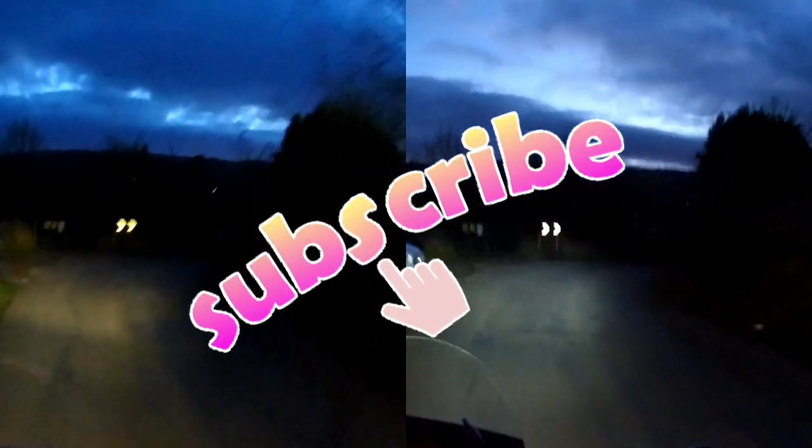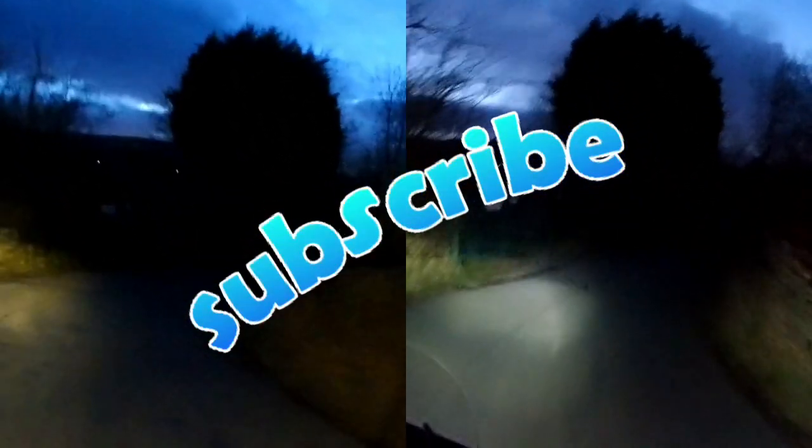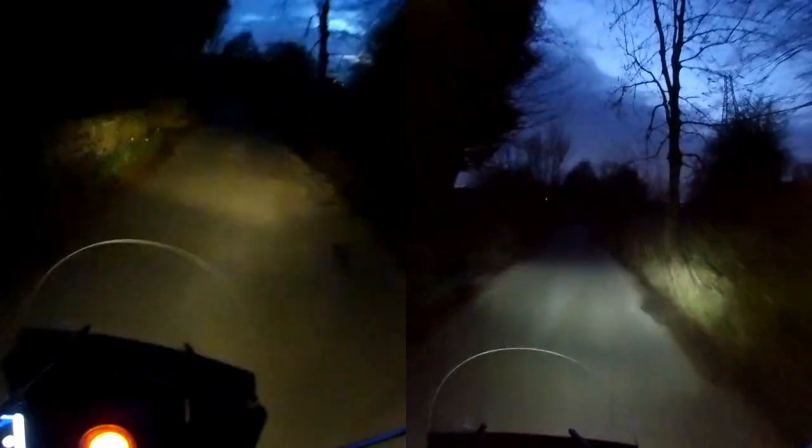I hope you enjoyed the video. Thanks for watching — don't forget to subscribe. Cheers, guys. See you next time, bye bye.